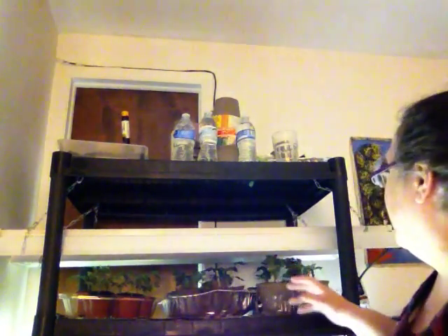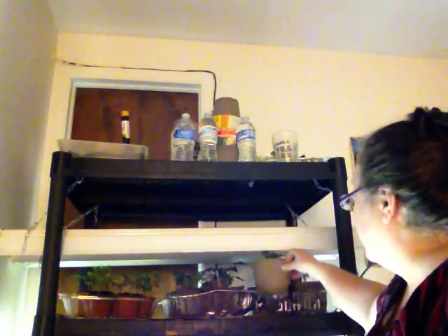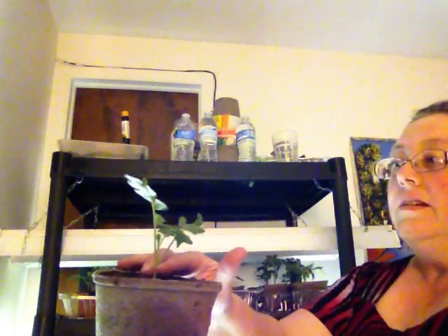Hello, it's the imperfect gardener here. As my plants have been getting bigger — my seedlings indoors — I'm really excited about it. One of the things I've had to do is start repotting them. For example, here is a tomato plant that I've taken out of the little pot and transplanted into this larger pot. I have a whole bunch of them up here that I've done that with.